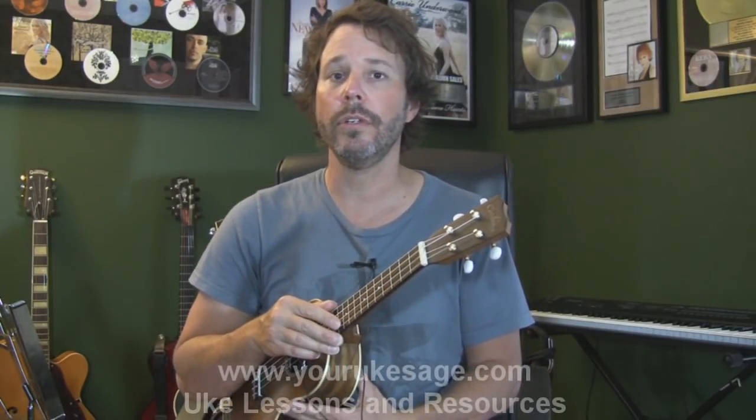That's going to be it for today. If you haven't already, go to youryukesage.com — there's an ebook there that supplements these videos and will help you a ton with chords, scales, theory, songs, and all sorts of stuff. Check that out, and if you haven't already, hit subscribe. See ya!